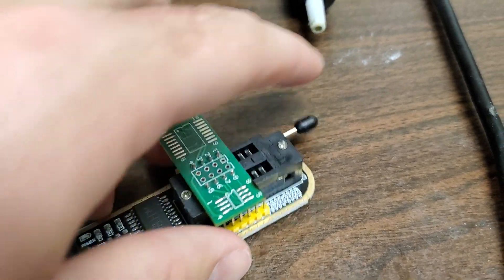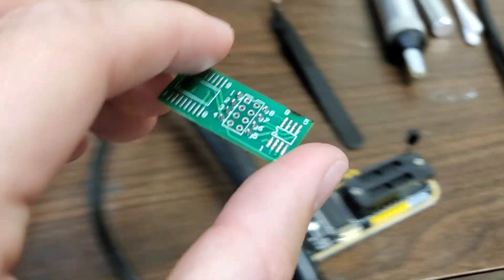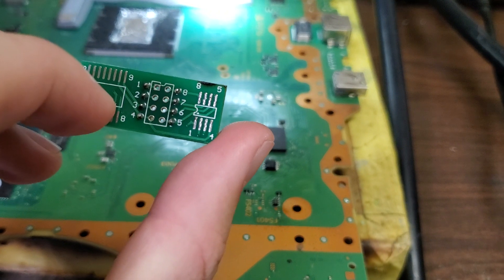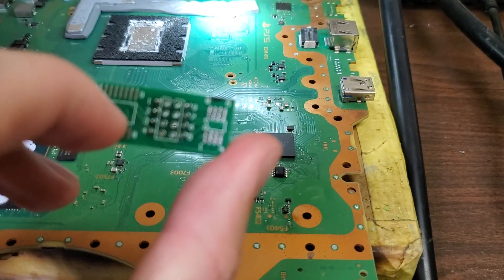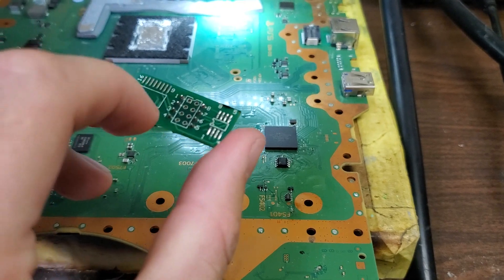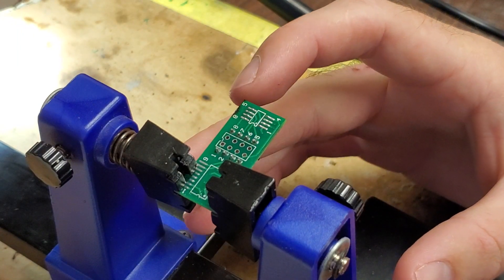Now we're going to move over to our station here, put that BIOS chip on there, solder it down, and then we'll take it over to the computer and show you how to do all the programming on it. Now that we have the little programming board set up, we're just holding it together with this little clamp.